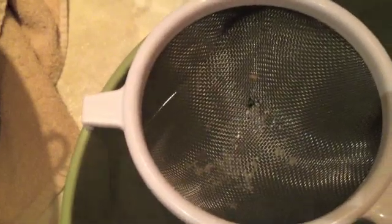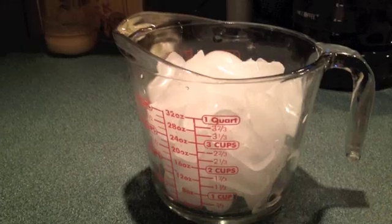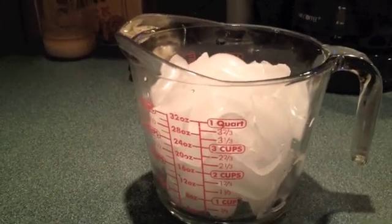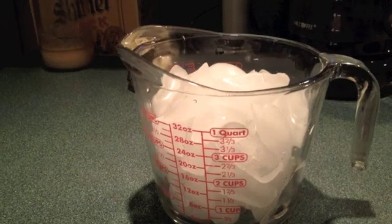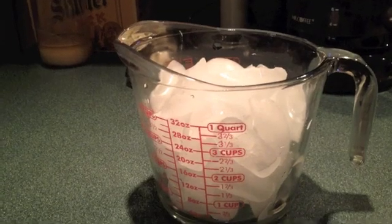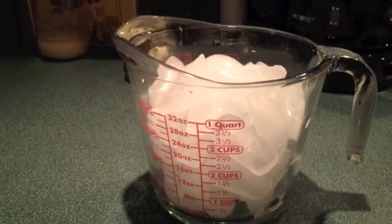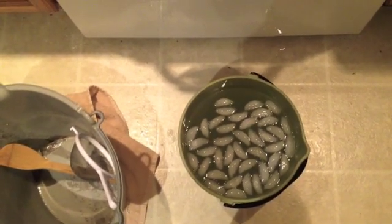That was kind of pointless because I hardly caught anything in the sifter, and the big chunks just stayed behind in the bucket. Now I'm going to add some ice to help the solution cool down faster, because you don't want to put piping hot water into a sprayer — it will build up way too much pressure. I made that mistake the first time and broke a part of my sprayer.